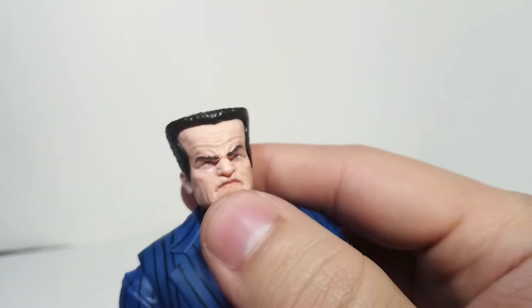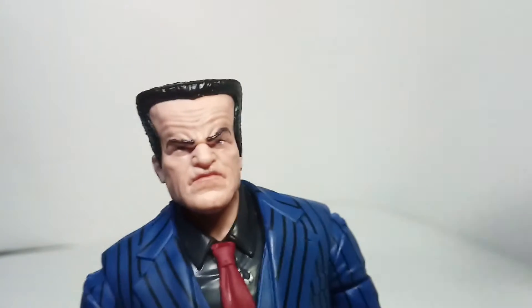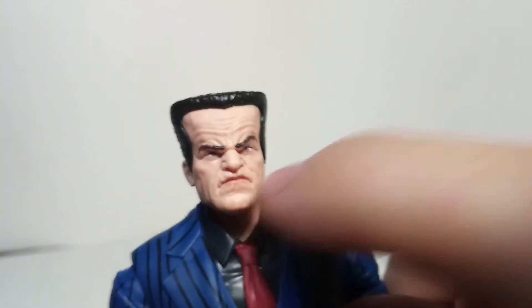The eyes look painted really well - it doesn't look derpy or anything. Even below his lip, it actually has a slightly darker color on the fold of the lip there.